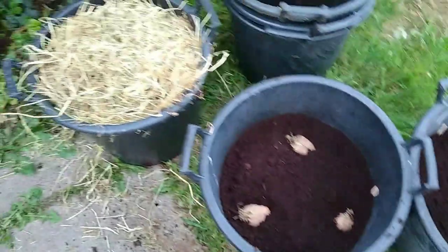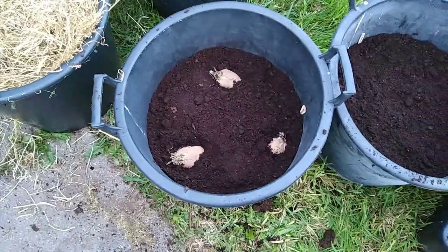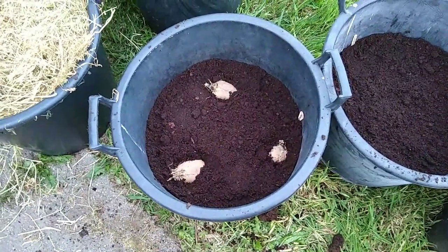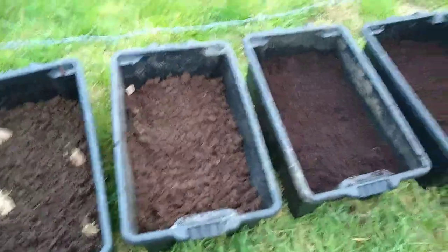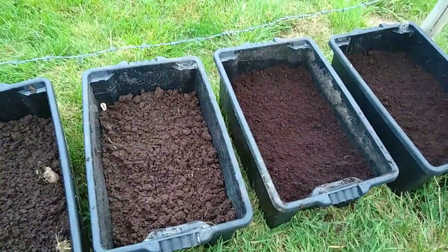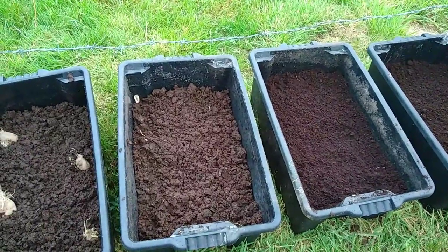All the potatoes are going to be covered over with waste hay. The ones planted on the surface are going to be covered with waste hay now. The others that have the multi-purpose on top I'm going to leave until the plants come through, and then start to cover up with hay and additional compost.